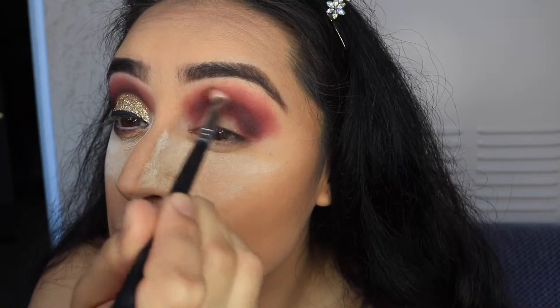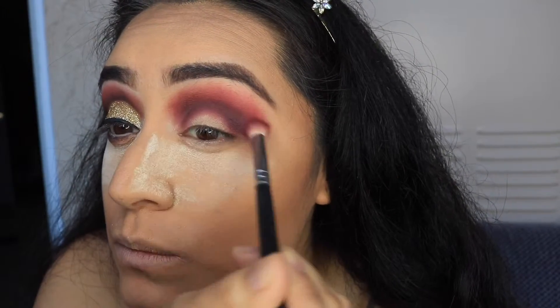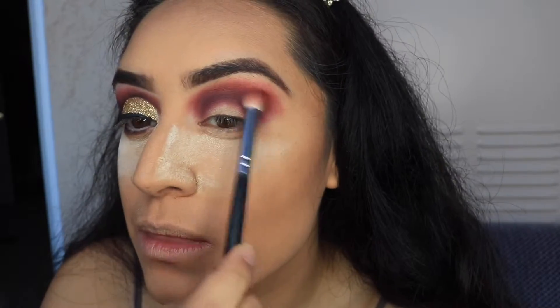I have another tip. If you're getting your makeup done, before your makeup artist starts, always let them know what you like and what you do not like, so that way you don't end up with something you hate. Please be vocal — let them know what you like, what you don't, and then go from there.